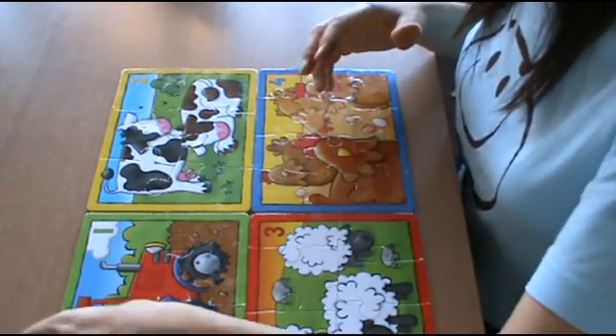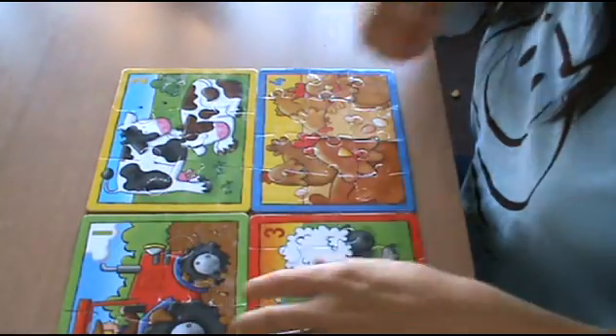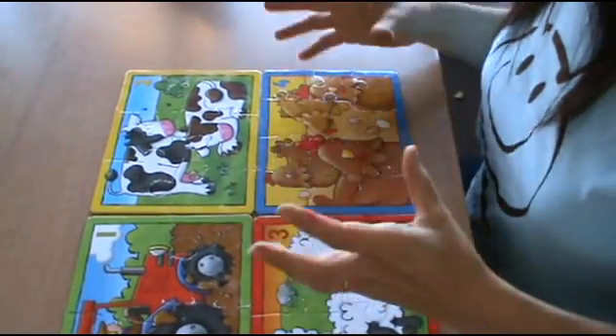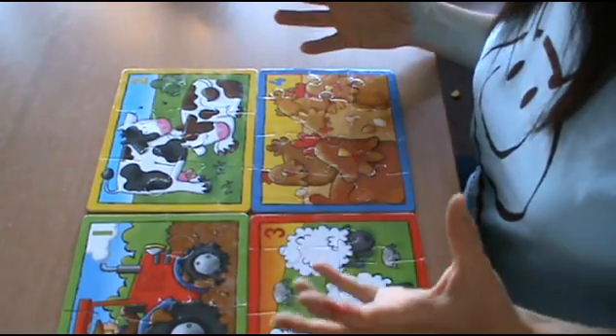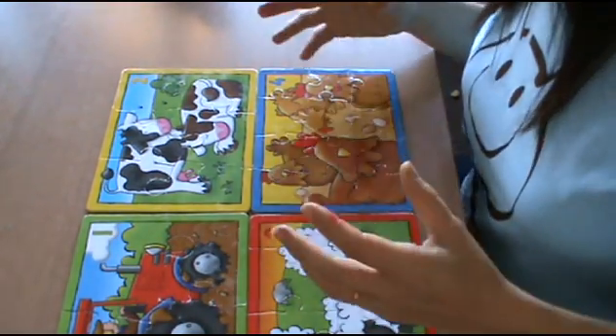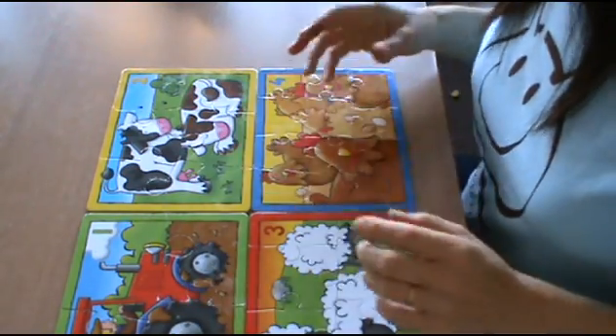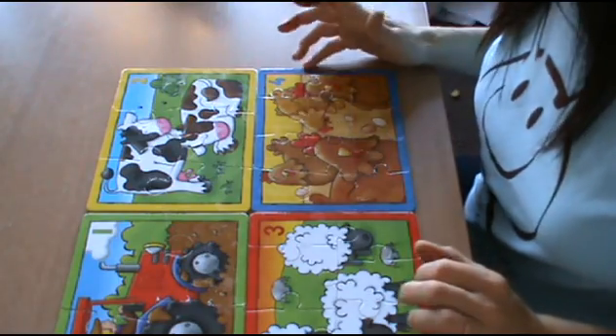It helps children learn about corners, joining pieces together, counting, and it's very vibrant and bright with really nice pictures. That's why I love this product — it's suitable from two years old and I think it makes a great gift for a young child.